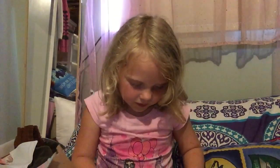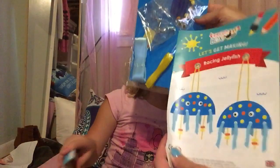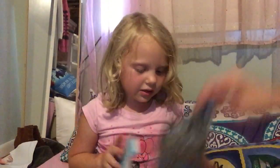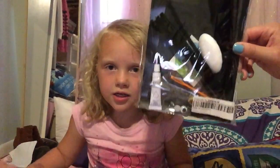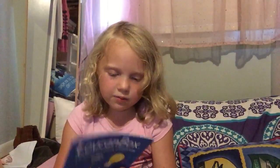Look at this — there are two craft kits. This one's for the jellyfish and this one's for the spider. Let's show everyone. And here's some instructions too.